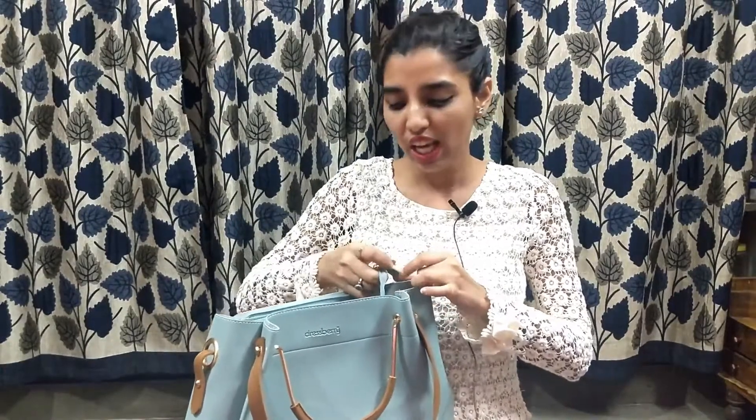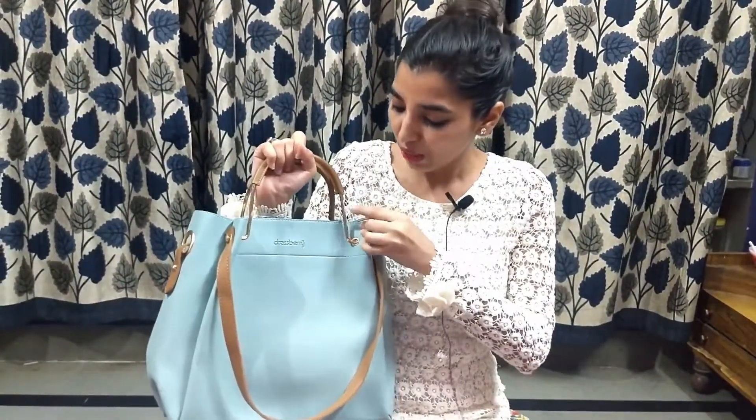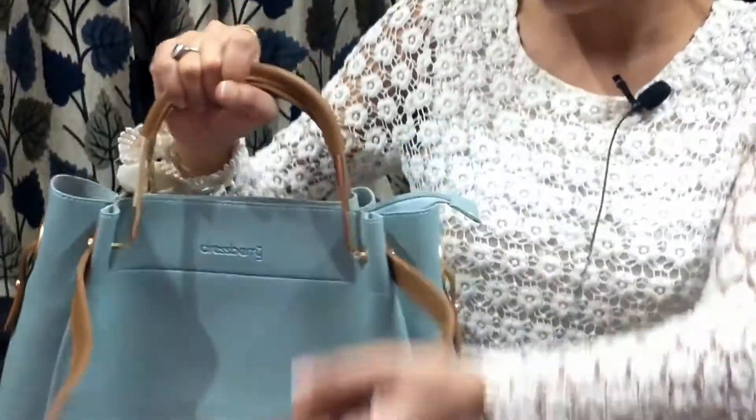The next thing is the carrying option. You can carry it in hand, and it has this golden handle which gives it the perfect combo. The finishing look it gives is really awesome.